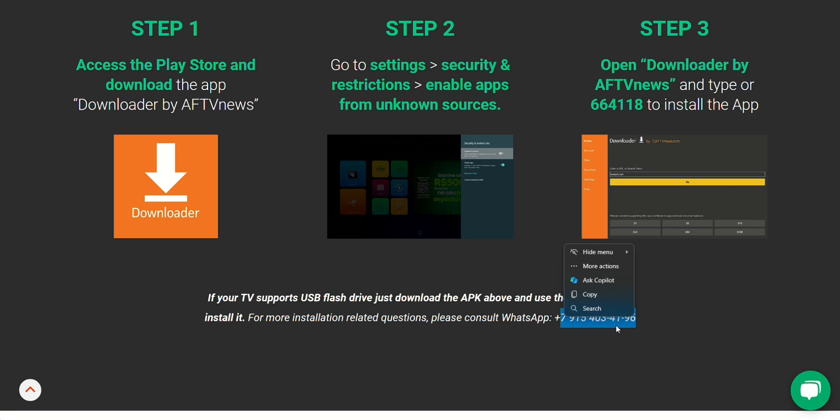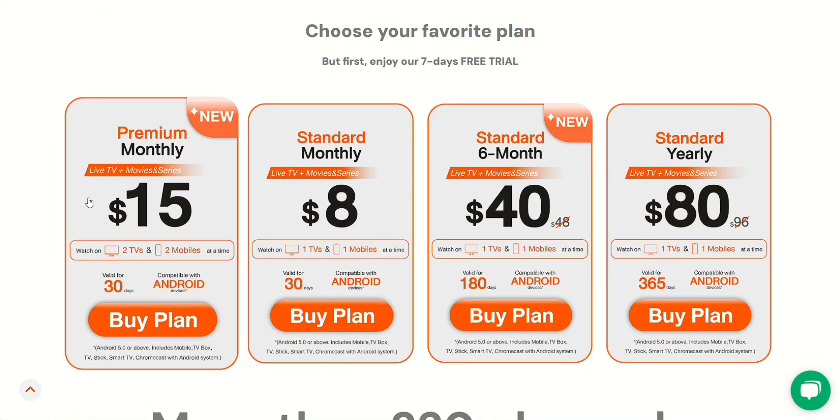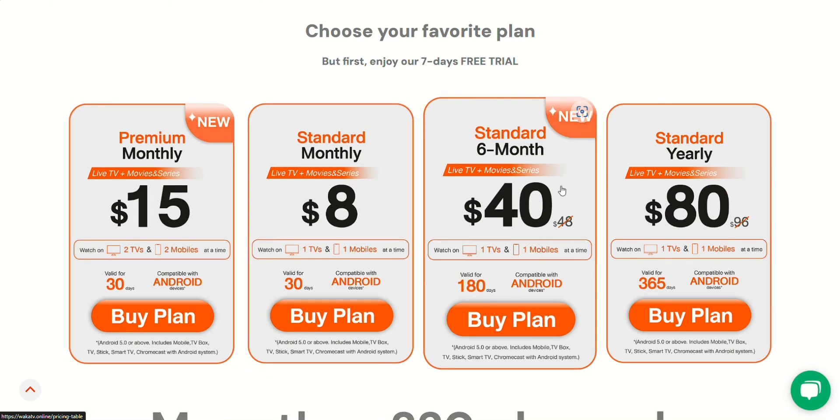Before we wrap it up, let's quickly talk about the subscription plans. WACA TV has four different plans to choose from: Premium Monthly for $15, Standard for $8, Standard 6-Month for $40, and Standard Yearly for $80.